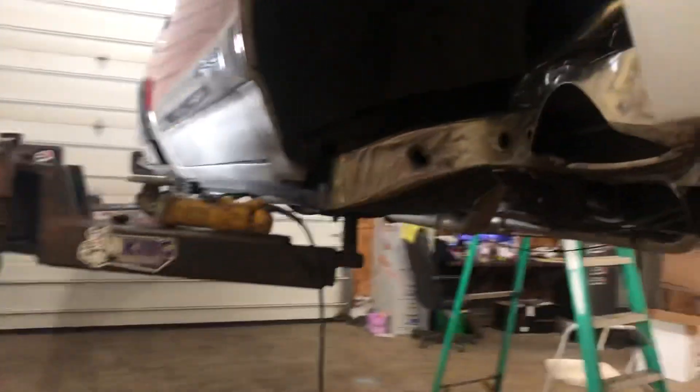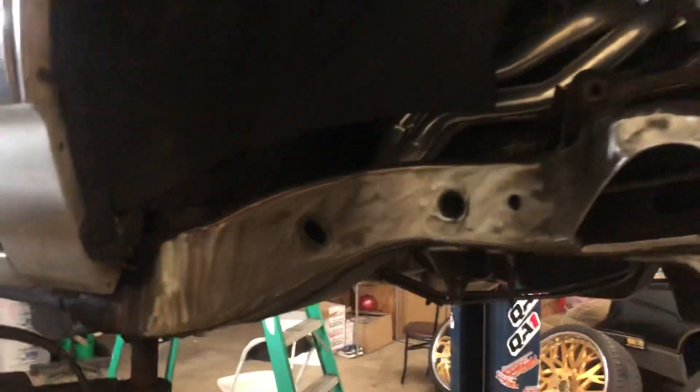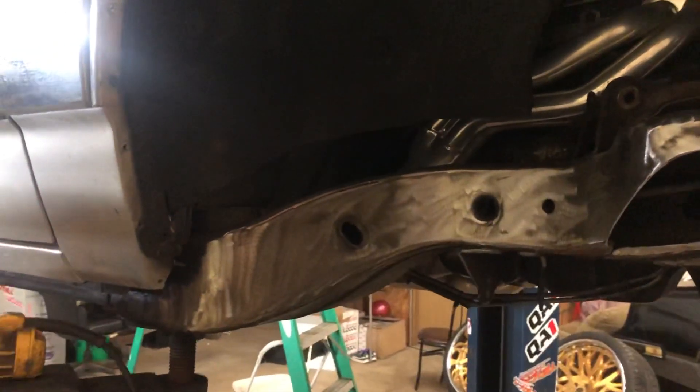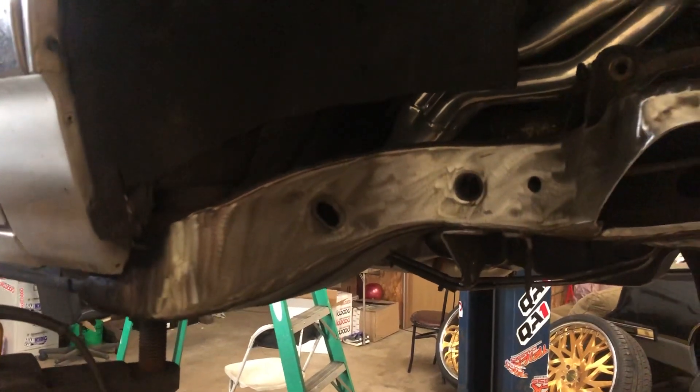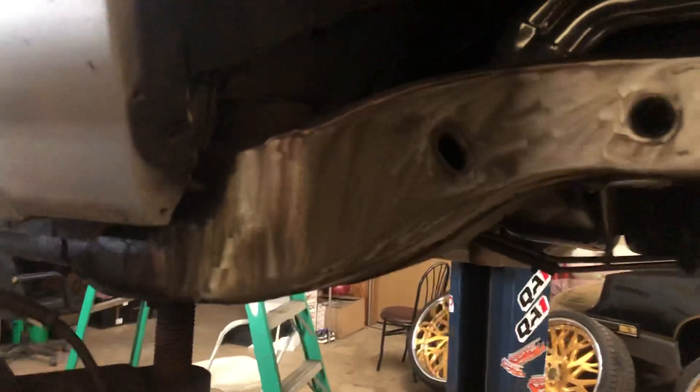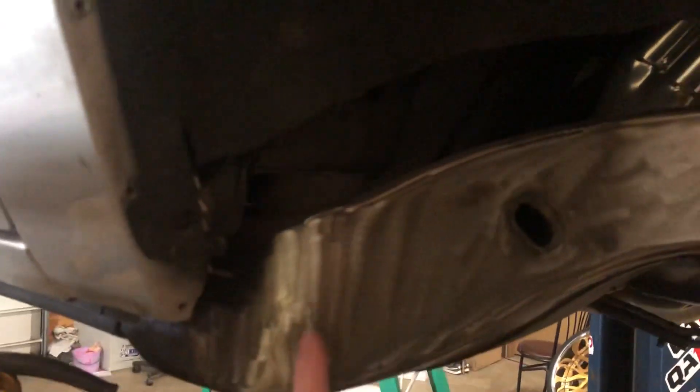As you can see, that's all undercoating — maybe it's been there since day one, maybe not — but it's on this thing thick, real thick. I spent two hours today on this side and it's still not clean enough to start notching. I could start notching it, but I still gotta go through it, notch it out, and plate it back in.